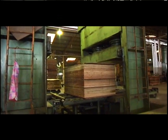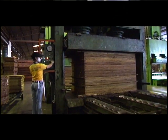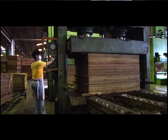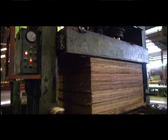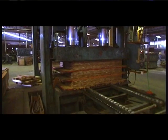Cold Press: The composed panel is now ready for the pre-press process in a cold press. Plies of composed panels are pressed at ambient temperature at a controlled hydraulic pressure. The pre-pressure cycle is about 20 minutes, after which the glue solidifies to bond the veneer plies in each panel. This process also helps to flatten the plywood.